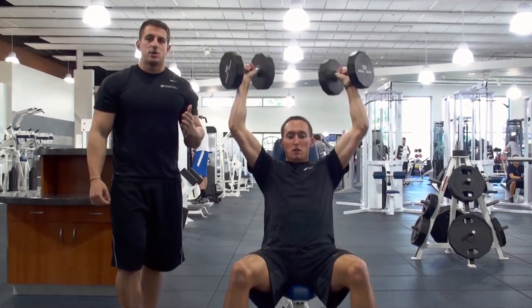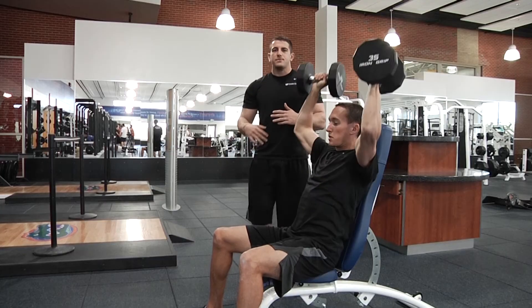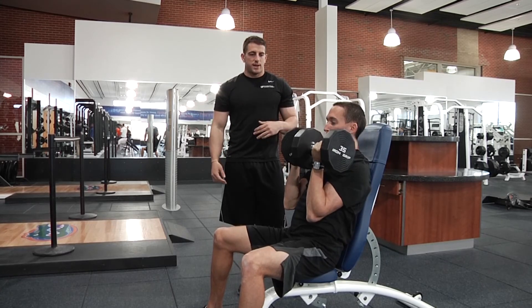Go ahead and add this into your upper body workouts, maybe in place of shoulder press or maybe as a supplemental workout. Just shoot for around 10 to 12 reps and see how that works out.